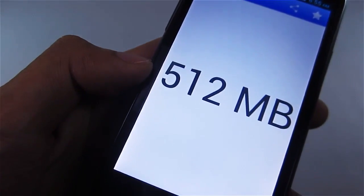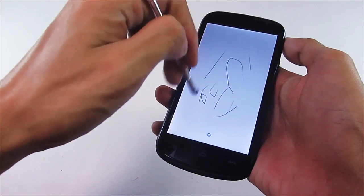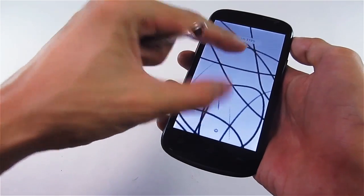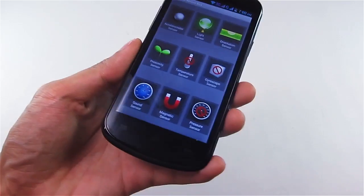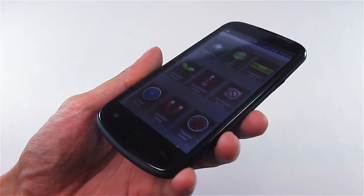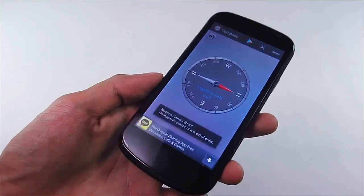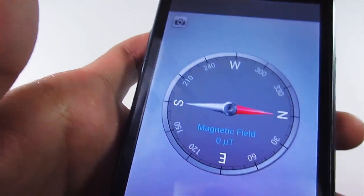Testing it with a sketchbook using a capacitive pen, you'll notice it's a bit responsive but not as smooth as other Cherry Mobile phones. Using your hand is much preferred. Looking at the sensors, the temperature, gyro, and pressure sensors are not available. And even though the magnetic sensor is listed as available, when tested with a compass app it is not working, which is a bit disappointing.